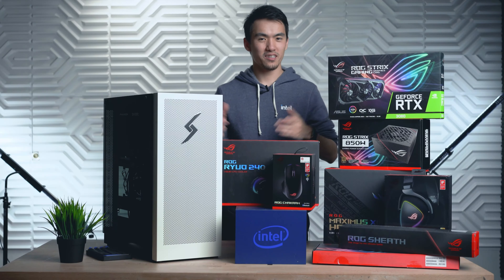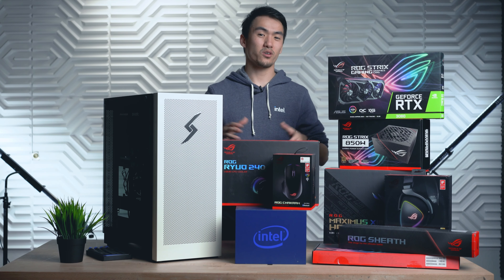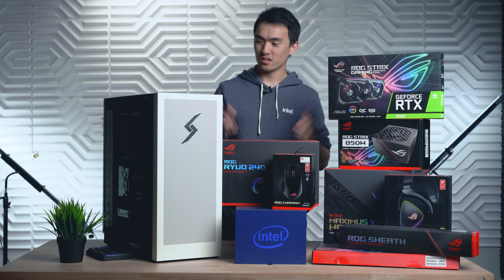We're going to be using our white Velox chassis. Participating in these kinds of builds with ASUS and Intel is always fun. Not only do we get to go hands-on with new parts, but we get to build something special for one of you guys. So, let's begin.